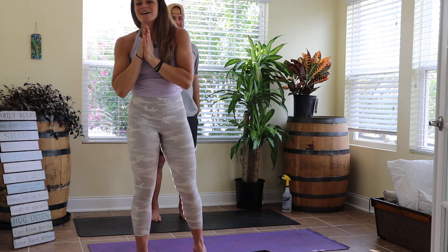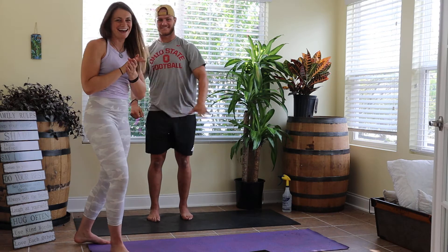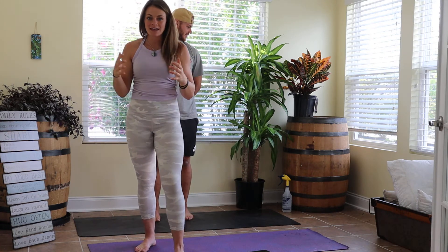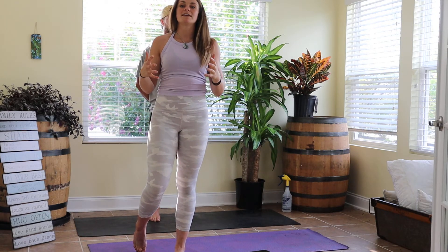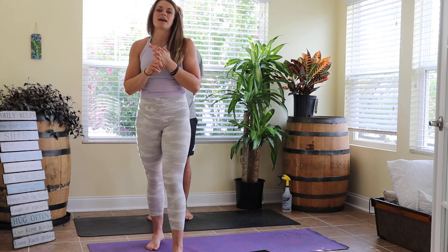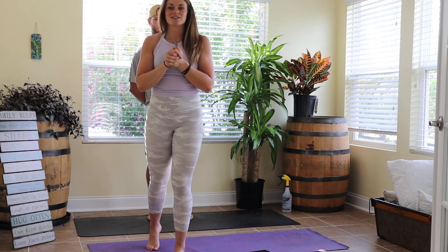Great job today with this quick full body mobility session. Let me know if there are certain parts you want me to hit — whether that be hips, lower back, or anything else. As always, move smart and know that you can beat pain — it takes one movement, one day, to get yourself on that path. Have an awesome rest of your day and go crush it!